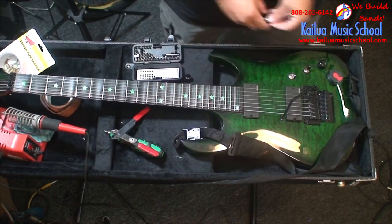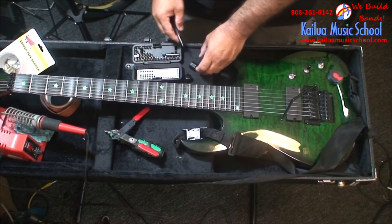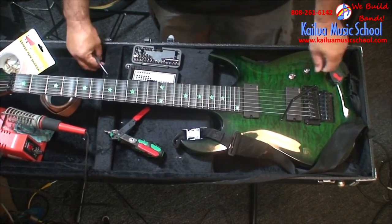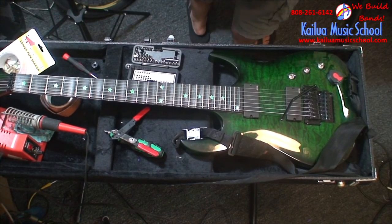The point of shielding the guitar is to block electronic interference. We've got computers and all kinds of things making noise, sending garbage through your pickups — and especially if you're playing high gain, that stuff comes right out through your amp. So we're trying to minimize it as much as you can by properly shielding the guitar.